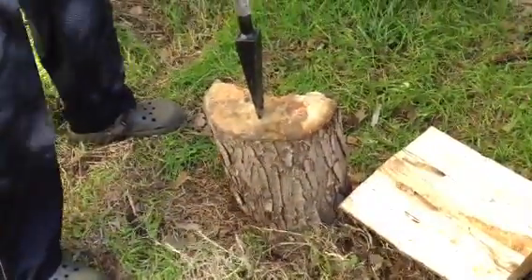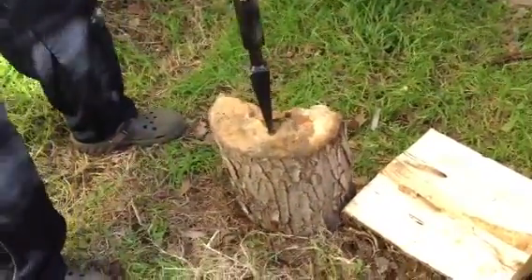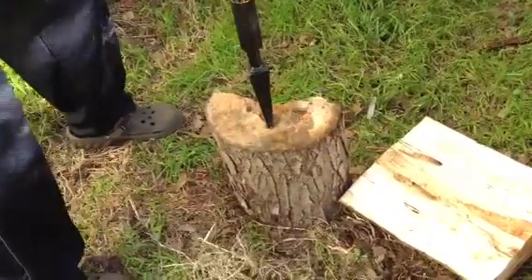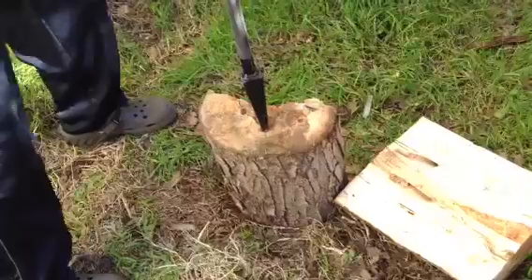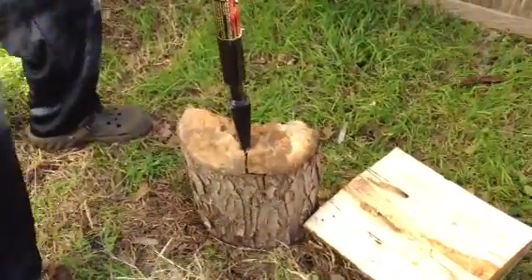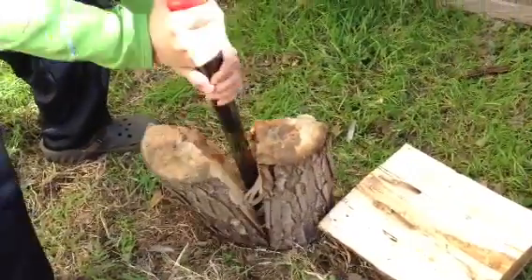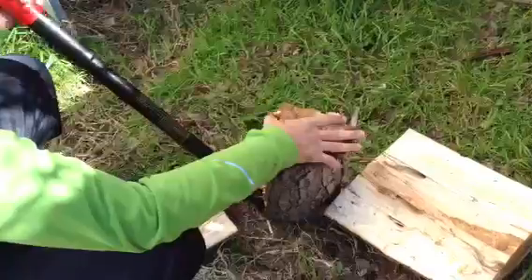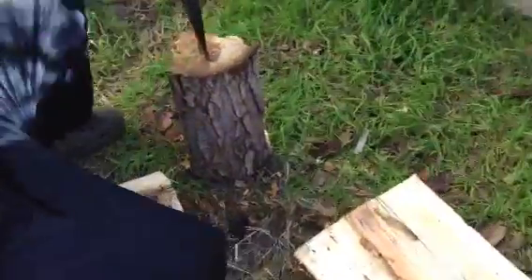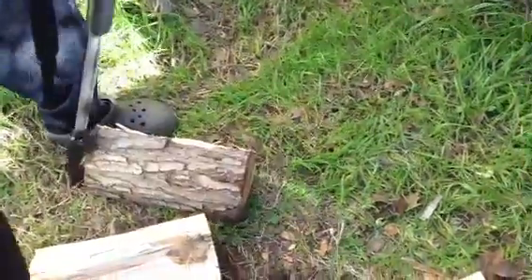So what you do is just simply — this is maple by the way, so it's really hard to lift. There you go, see that. I'm going to chop one more down this way. Oops.